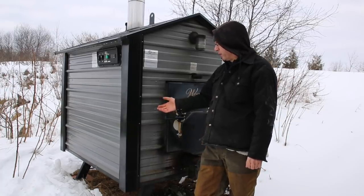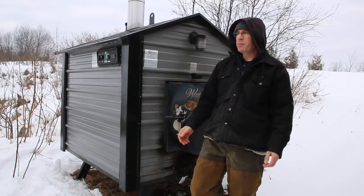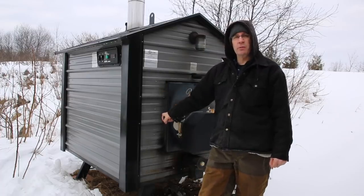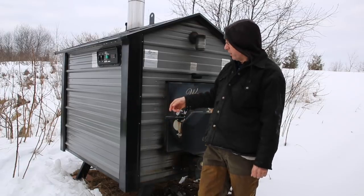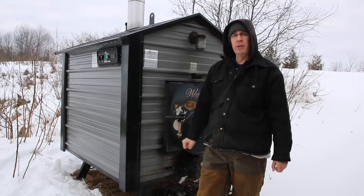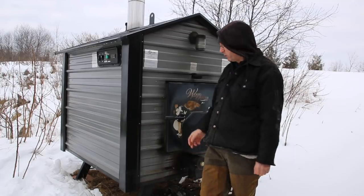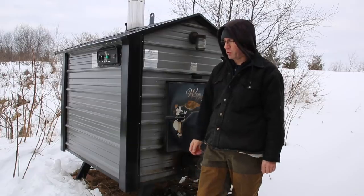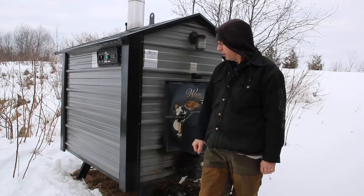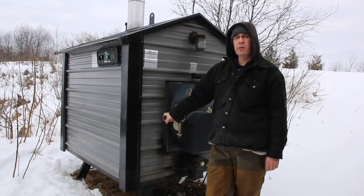Do I regret buying this outdoor wood furnace? I don't know. It saves me a lot of money — the whole setup cost me almost $10,000 by the time I bought the radiator, piping, and furnace — but in the long run it has saved me a substantial amount of money. That said, between making the firewood and feeding it morning and night, it is so much work. This unit is already 10 years old and has a 12-year warranty.